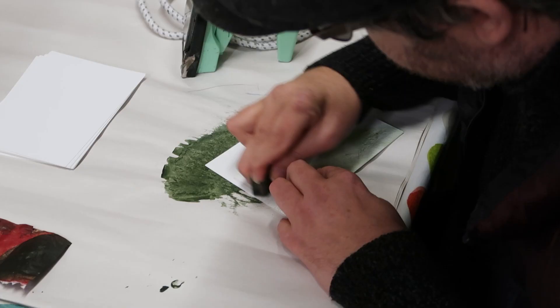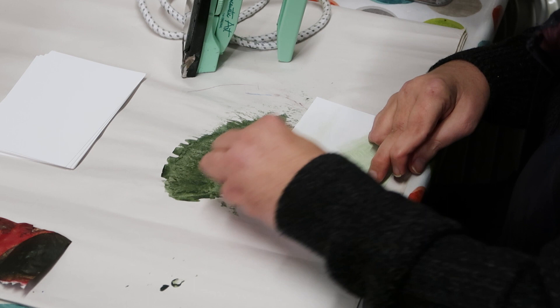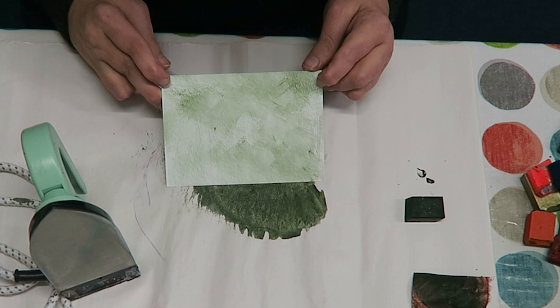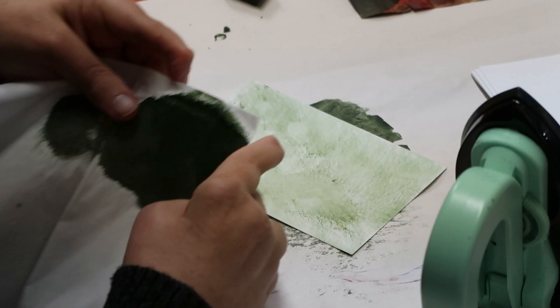If ever you've got any questions about what I've shown you in a video, just pop me a comment and I'll come back to you as and when I spot them and we'll try and answer your questions. So I've got a sort of a washed look of green on the back of the card — that's the waxed area where I applied the wax. I'm going to pop that down and then I'm using the iron.